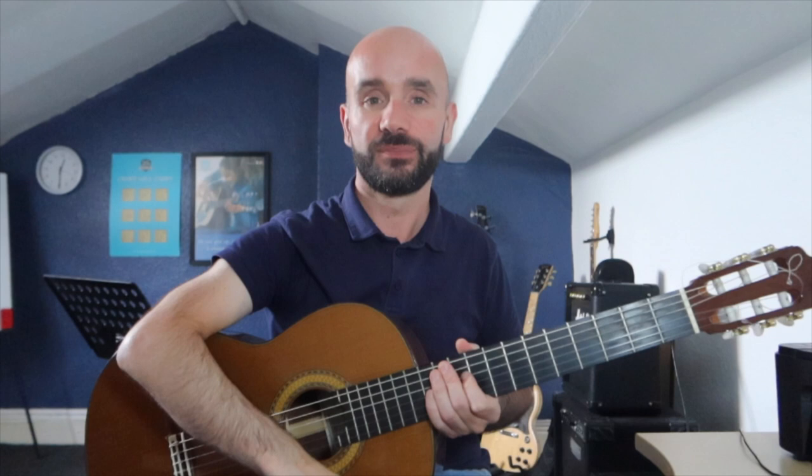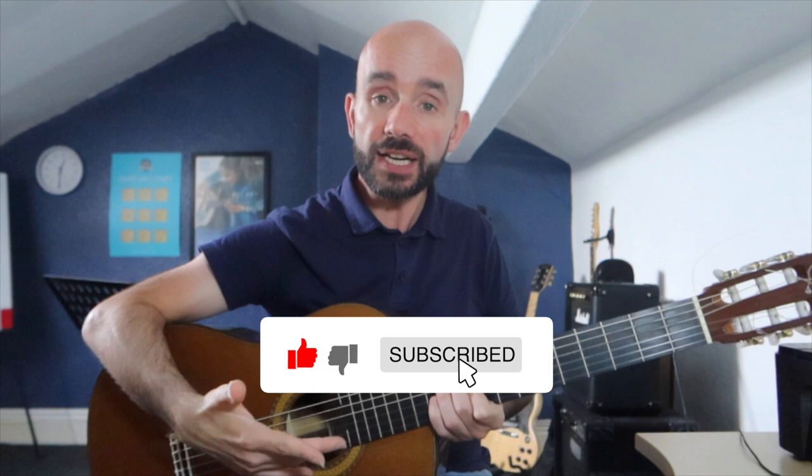If this video is helping you right now, consider subscribing to the channel. You are helping to support future videos just like this one.